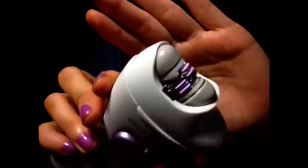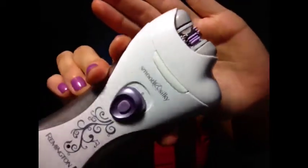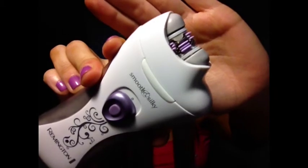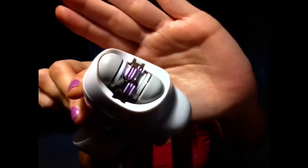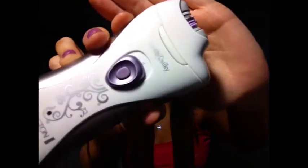You can pop this head off, and what I love is it's for face and body. This smaller head here is for face, underarm, or bikini — you can use that. It's got just little tweezers and it's good for smaller areas. That's why I love this — you've got different heads for different areas.